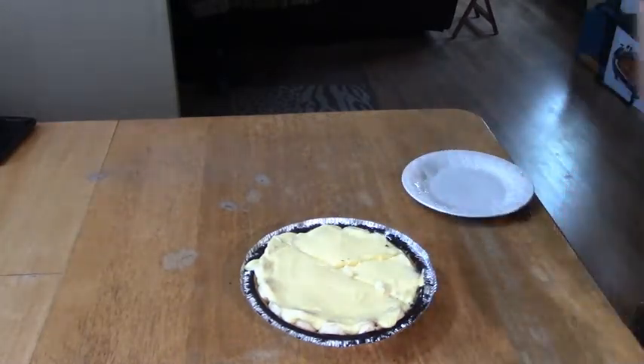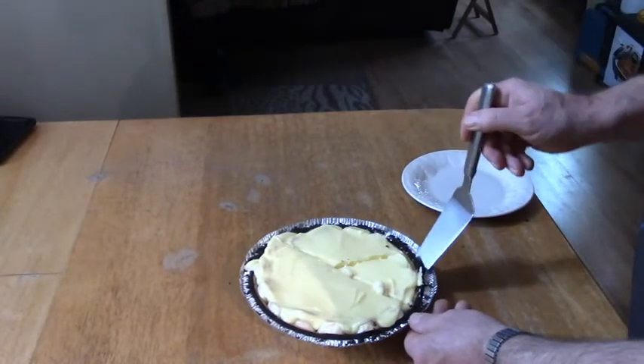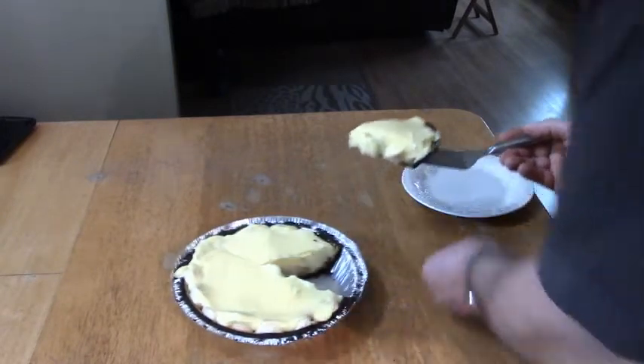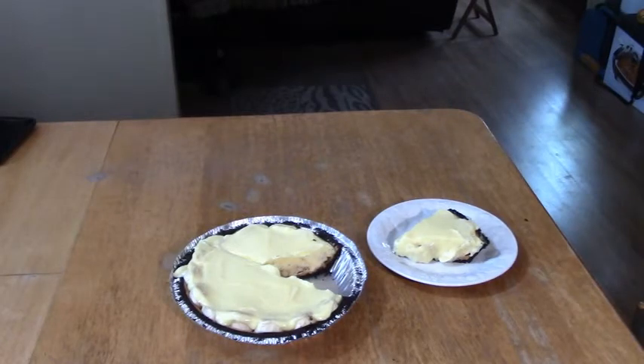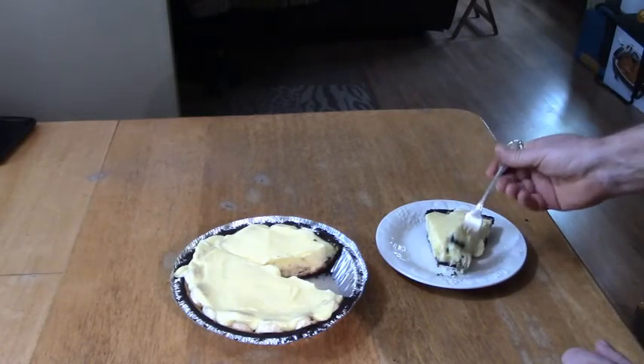Let's see if we can get her out of here — perfect, perfecto! Now we're going to give it a taste. I know this is so easy to make — no oven needed, all you need is a refrigerator.